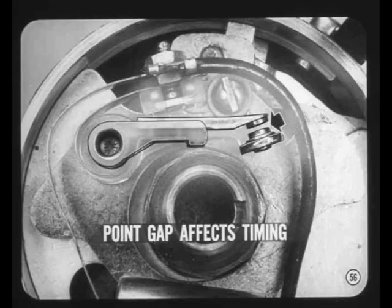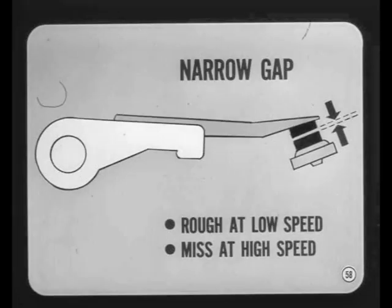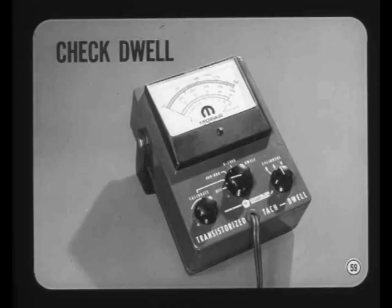Because point gap and dwell affect timing as well as secondary voltage, timing must be rechecked whenever point gap is adjusted or changed. If contact point gap is too wide, the points open sooner so ignition timing is advanced, and dwell and secondary voltage are decreased, causing a miss at higher speeds. On the other hand, a narrow point gap causes point bounce and results in rough engine operation at lower speeds and missing at higher speeds. Double-check yourself after installing points by taking a dwell reading to make sure you're within specs.